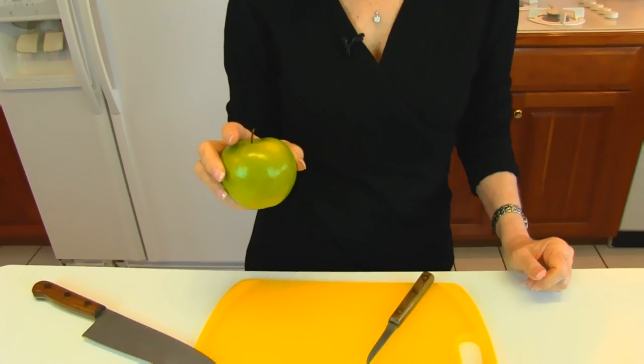Hi, here's a Betty's quick tip. If you would like your fruits or vegetables to have an interesting look when you put them in a salad, in particular, you might want to cut them into matchsticks. So I'm going to show you how to take a Granny Smith apple and cut it into matchsticks.